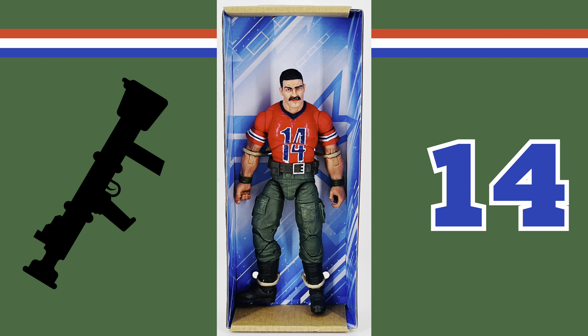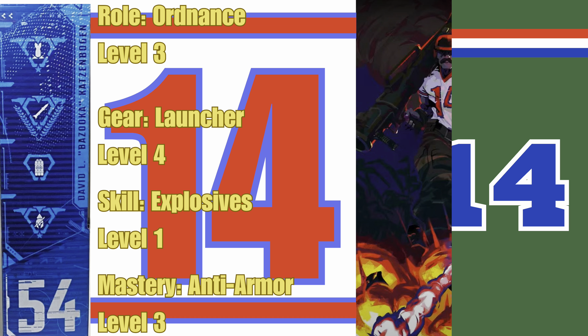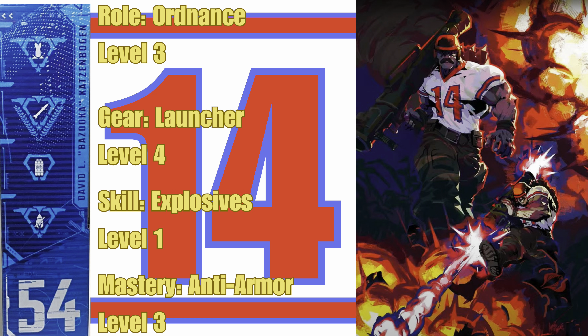Inside the box, Bazooka is attached via paper ties to a cardboard tray. You also have a blue cardboard footlocker with Bazooka's name and number on it, and inside of that you have the baggie with all of his accessories. Let's decode Bazooka's Classified files: his role is Ordnance and he's level 3, his gear is Launcher and he's level 4, his skill is Explosives and he's level 1, and his mastery is Anti-Armor and he is level 3.